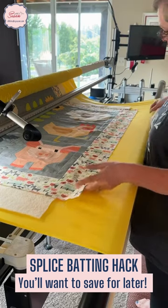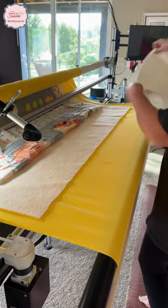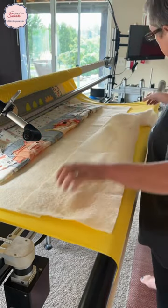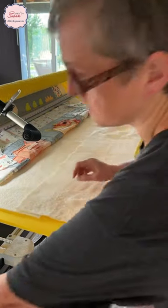Want to know a really easy way to splice batting? See how I'm just a couple of inches too short for this quilt? I take an extra piece and lay it over top with a couple of inches overlapping, perhaps two to three inches of overlap.